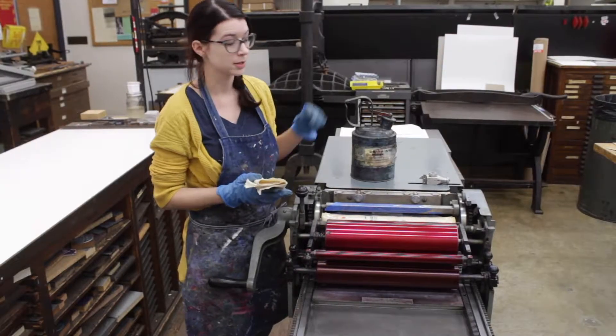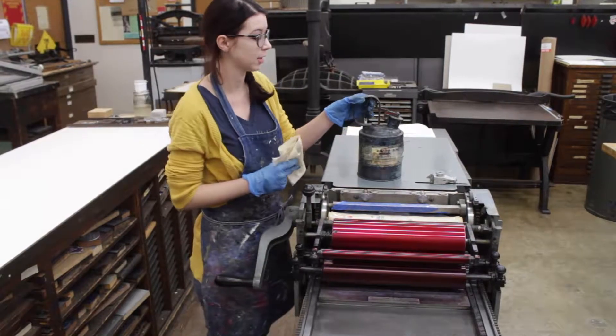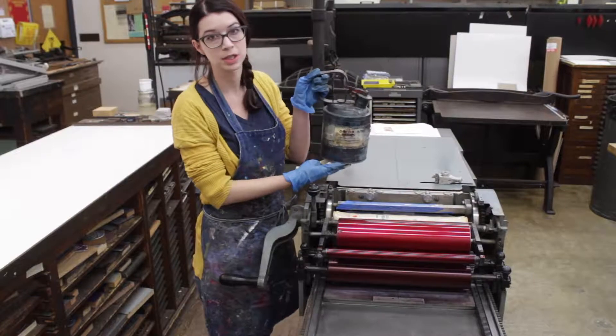When you go to clean the press, you want to get a clean rag from the trash can by the larger press by the wall over there, and you'll want to use the solution in this container.